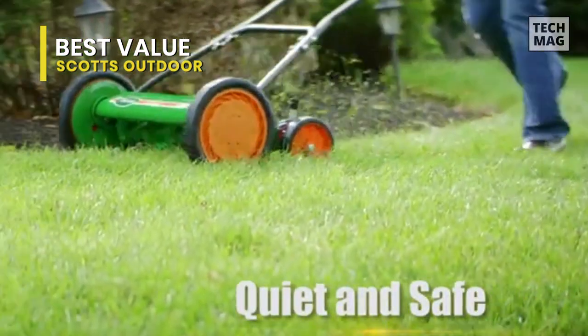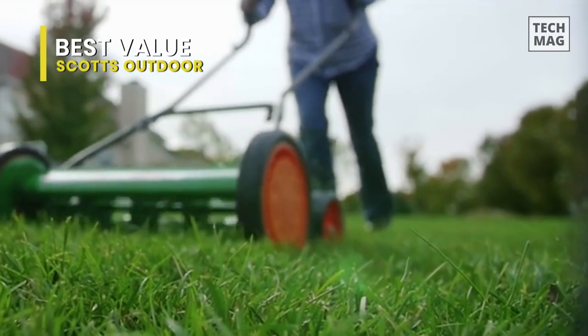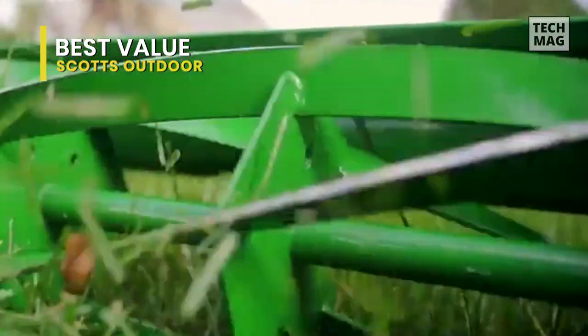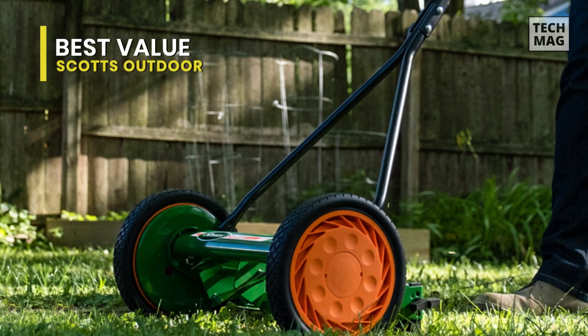Best Value. This mower is made with heat-treated steel. Its precision blade technology will offer accurate, quick, and clean cuts on your lawn. For the height adjustment, it has quick snap height adjusters that will give you quick and easy cutting height adjustment of 1 to 3 inches in a snap.